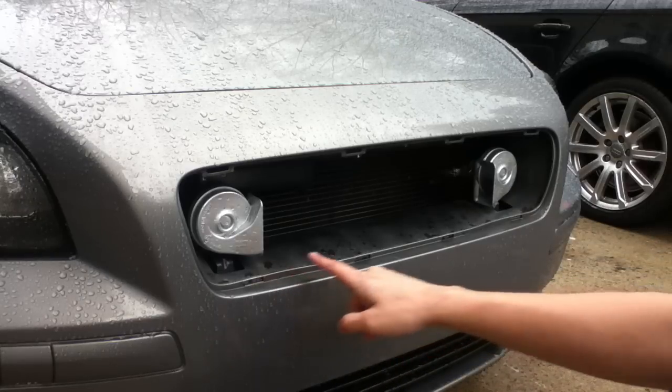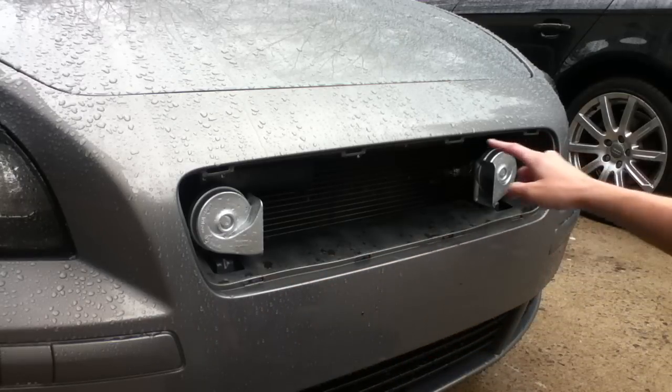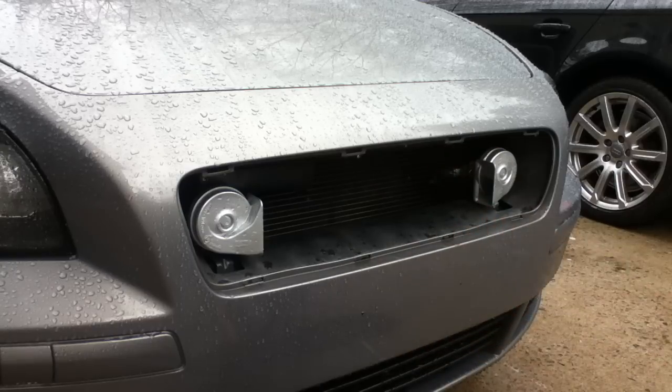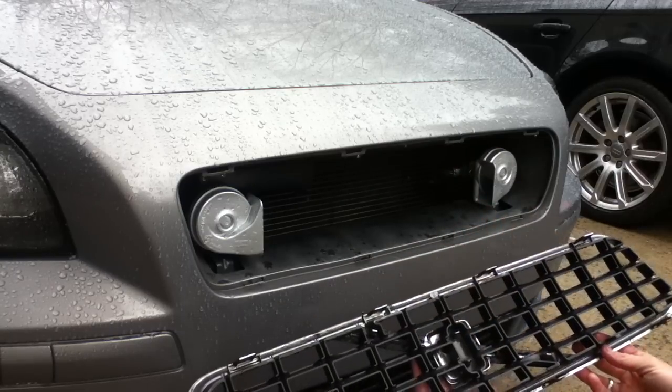You can see there are four releases on the bottom and four releases on the top. I found that if you can get the ones on the bottom, it should just pop right out off the top. They match up on the back.